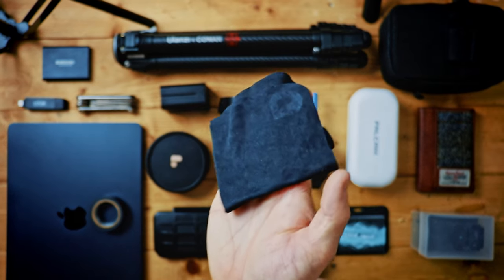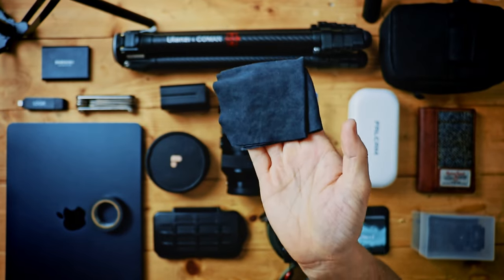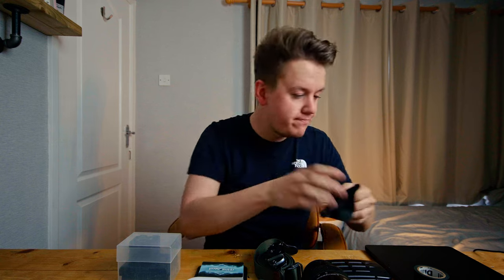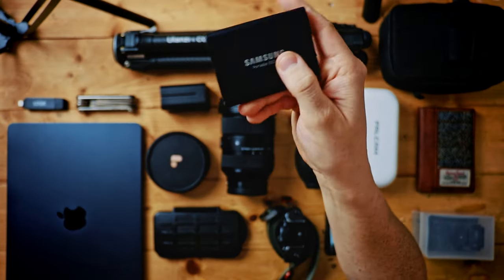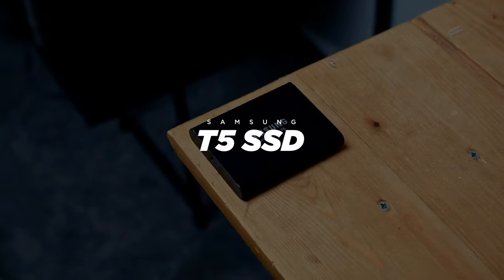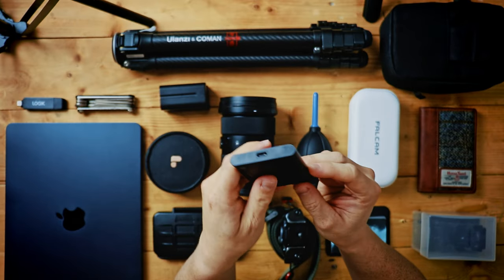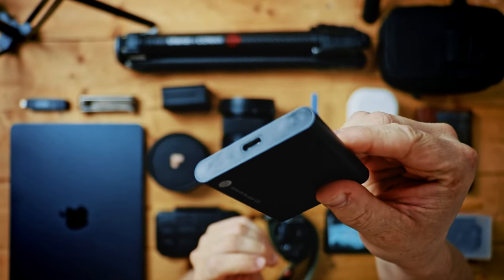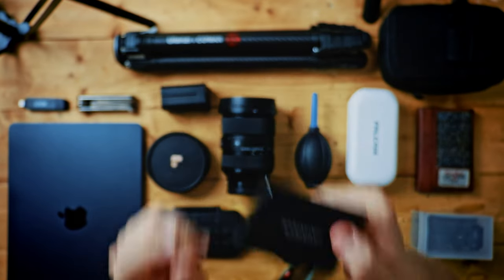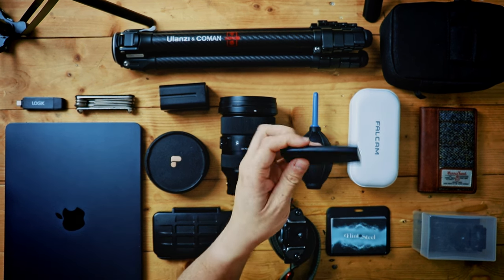We've got a cleaning cloth right here — not a lot to say, it just cleans stuff really well. It's just a really good thing to have in your camera bag. And then the Samsung T5 SSD — one of the best purchases I've ever made. I love how small and compact they are. This is a two terabyte one, USB Type-C, and the transfer speeds are really quick. I'm probably going to have a lot more of these in the future.